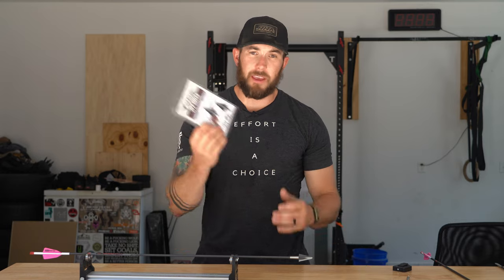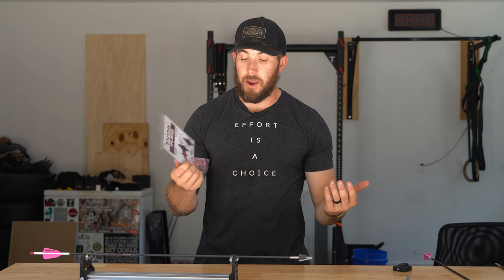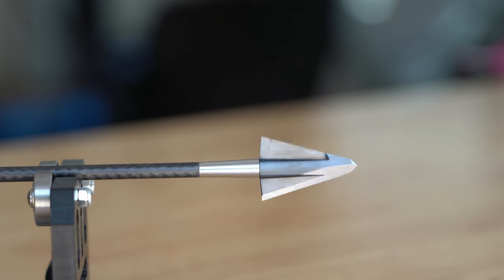Getting into these broadheads, they come in a three-pack for $115, so about $37 a broadhead. It's a little expensive but not out of the realm of what it's worth.